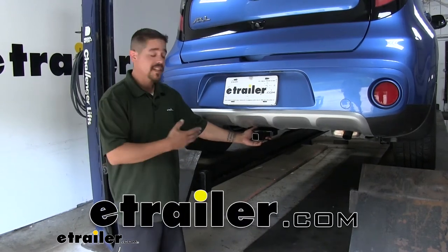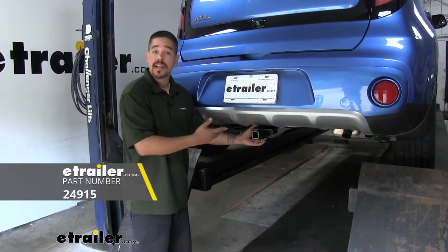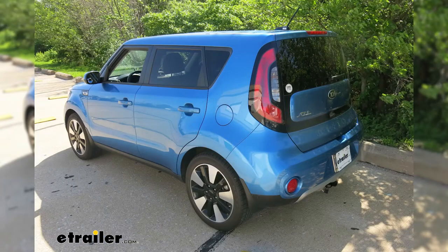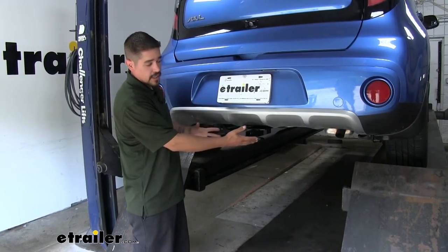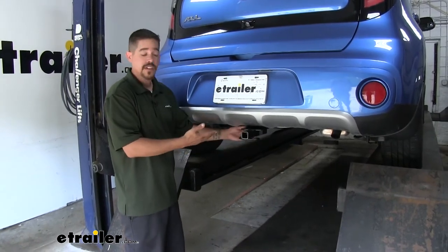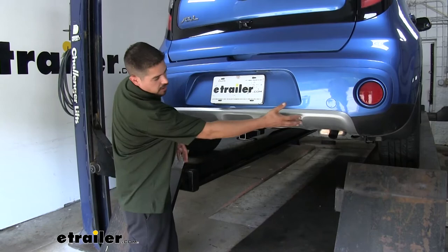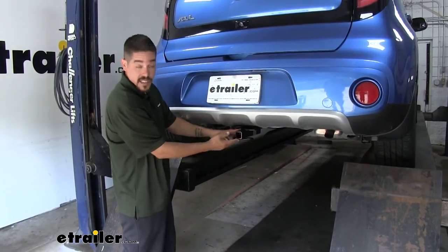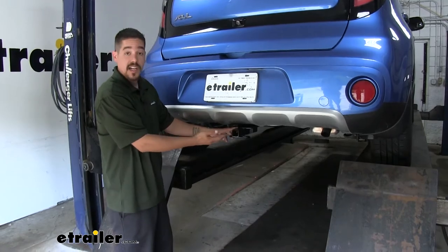Rob here at eTrailer.com, and today we're taking a look at the DrawTite Class 1 Custom Fit Trailer Hitch Receiver on our 2019 Kia Soul. Here's what our hitch is going to look like — it has a really clean appearance, almost a factory look, because most of the cross tube is hidden behind the bumper and all we really see is the receiver tube sticking out.